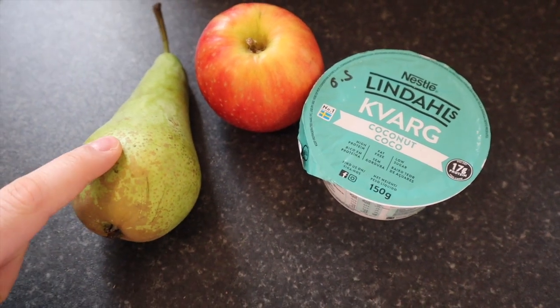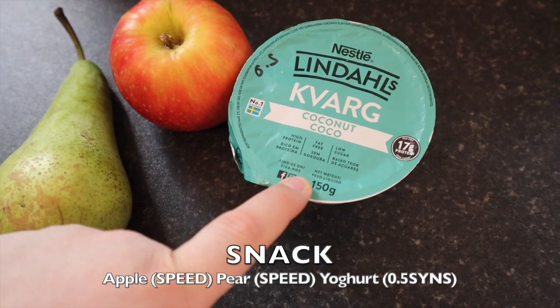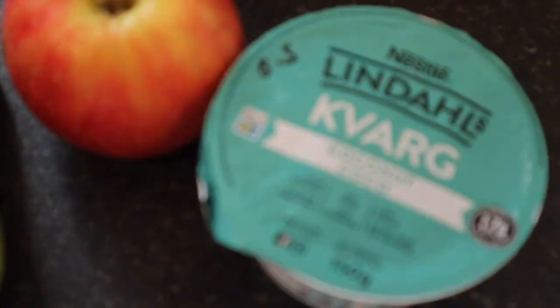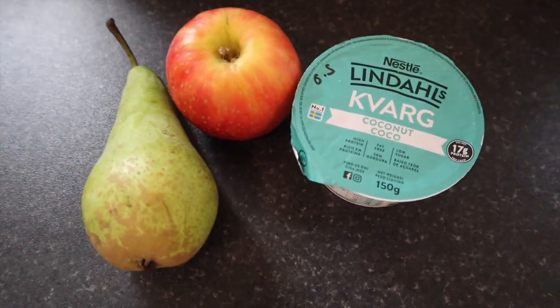So for a snack I'm having a pear which is speed, an apple which is speed, and I'm trying the coconut cocoa yogurt that I got from Asda, which is half a syn. But that is what I'm having for my snack today and I will see you for dinner.